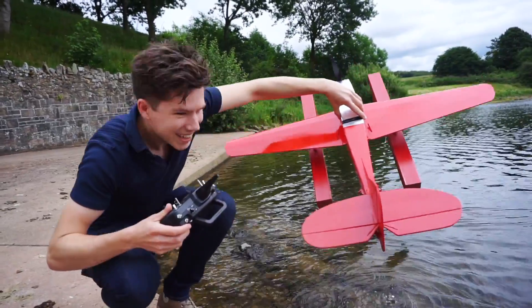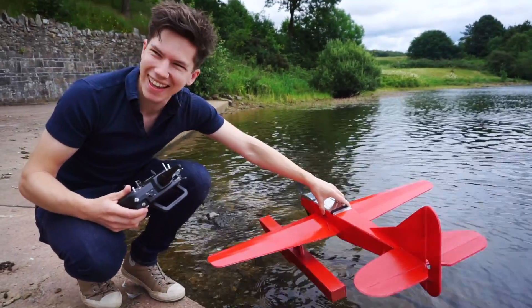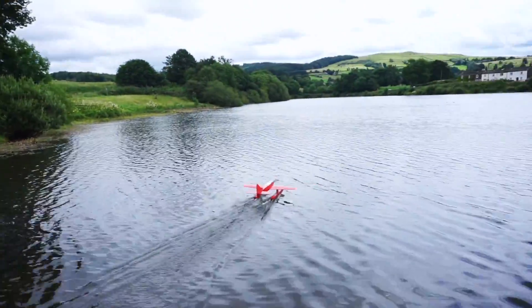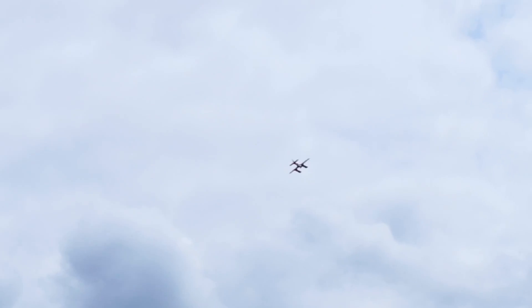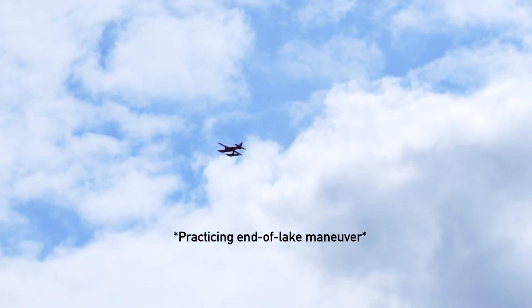We put it in the water and it's quite leaky, so we want to minimise the time it's on the water. I've never actually flown a proper seaplane from the water before, so bear that in mind if it flips over. The wind is really coming from the other direction, but it seems to be going well — let's get it down in one piece and then try the timed run.